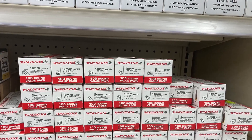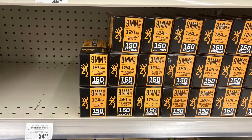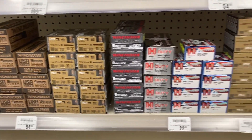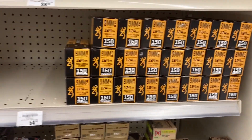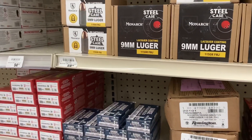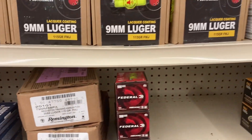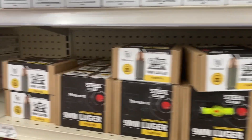They've got regular target rounds, full metal jacket, and also home defense — quite a bit of home defense actually. Looks like they got a decent truck in. They still have a couple of the larger boxes for $200, but they have smaller boxes of 50, which most of us just grab those when we can.